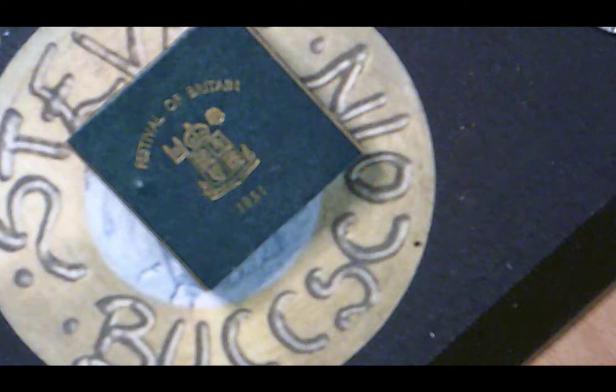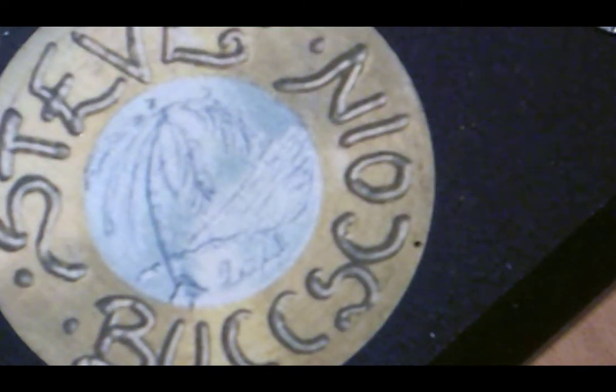So we have some oversized stamps, we have a festival coin, we have the guide — I have one more thing to show you and it's a little bit of silliness.